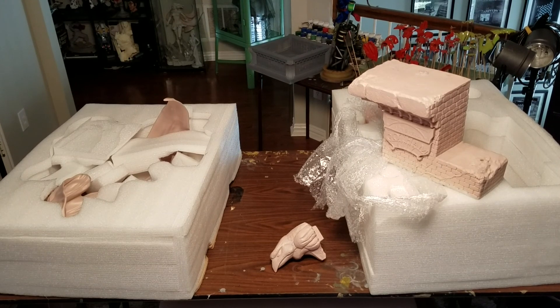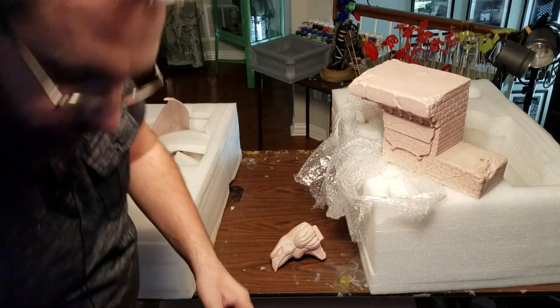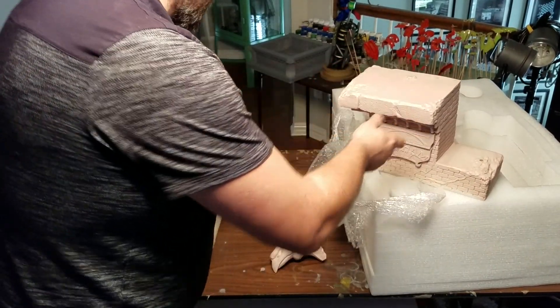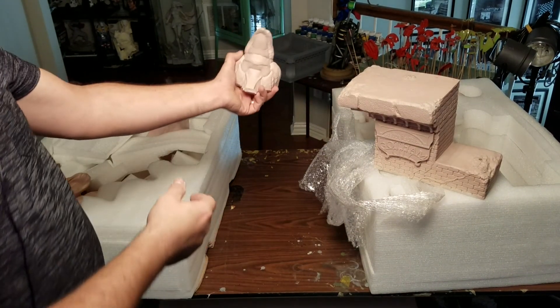Sorry about that, my recording cut off as I was taking the base out. When I went to take the base out, this part of the base — the bird's head went flying off.